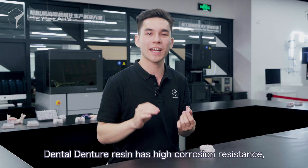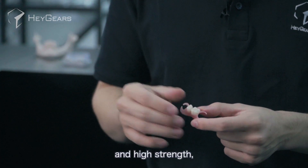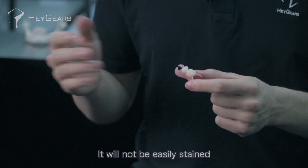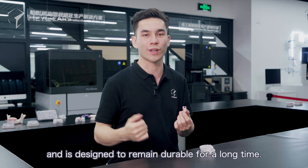At the same time, the dental denture resin has high corrosion resistance, high dimensional stability, and high strength, which can resist the erosion of various kinds of foods in daily life. It will not be easily stained and is designed to remain durable for a long time.